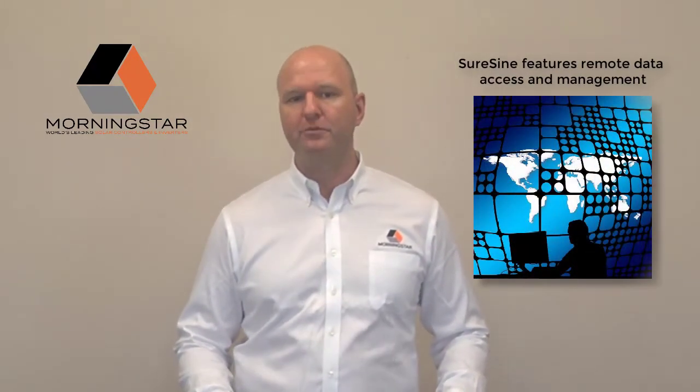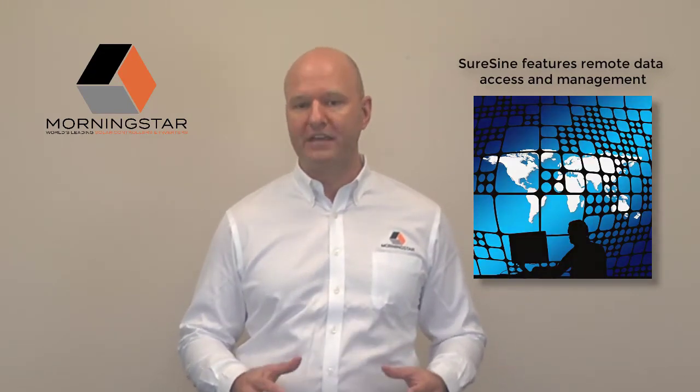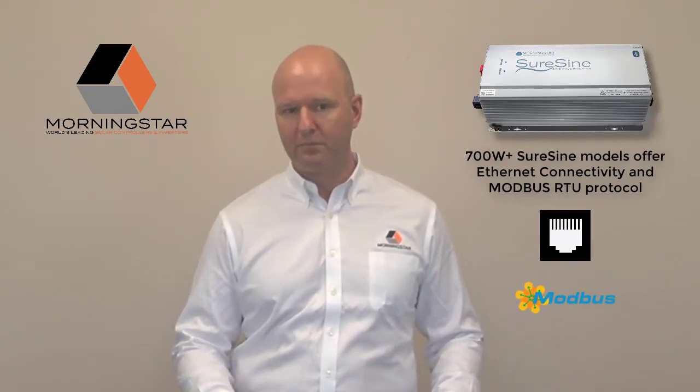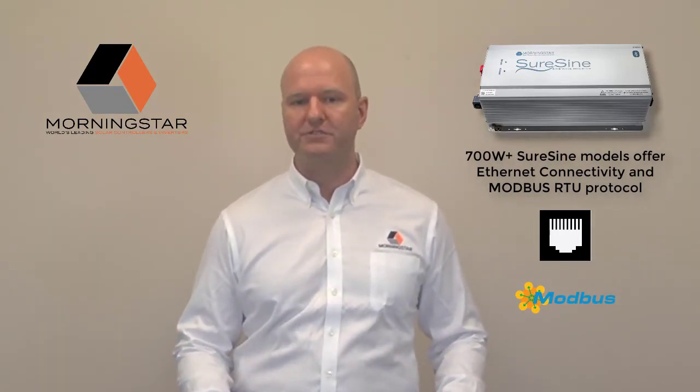Remote data access and management has long been an attribute customers have come to expect with Morningstar products. The SureSign is no different. It hosts a powerful group of standard communication options to enhance your system. All units come with RS-485 serial communications for system integration with other devices that share this open standard. Bluetooth with wireless monitoring and configuration is also standard, as well as MS-CAM, Morningstar's new device link standard for allowing our products to work together intelligently. Starting at the 700-watt model and above, the SureSign offers standard Ethernet connectivity. As with all Morningstar products, we offer the industry-standard Modbus RTU protocol through its serial connection, as well as Modbus IP connectivity on the Ethernet port, so the SureSign can integrate with site equipment or be further enhanced with remote monitoring capabilities.